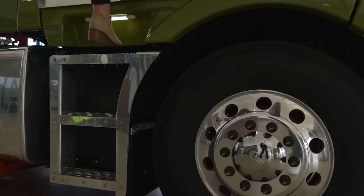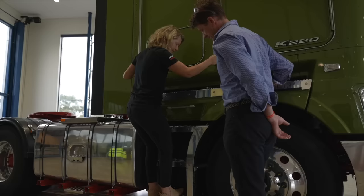That allows us to have very nice, strong handrests and ingress as the driver gets in and out of the truck, making sure that everything's nice and safe and sturdy.